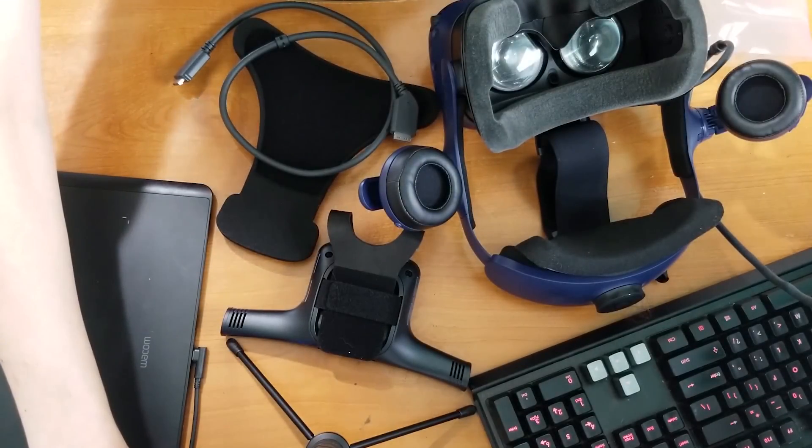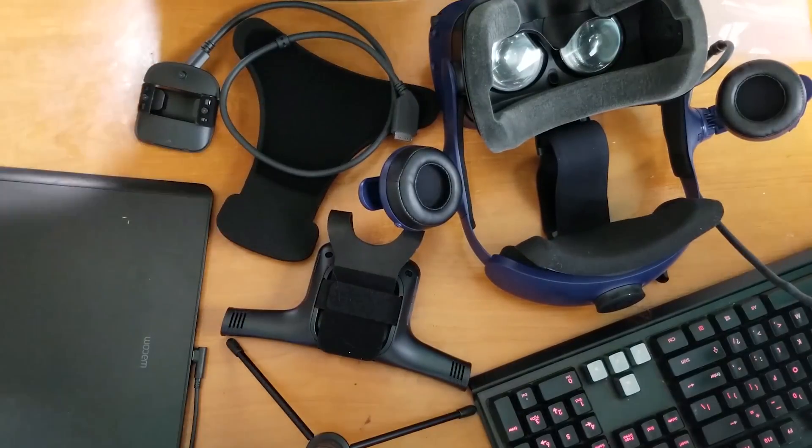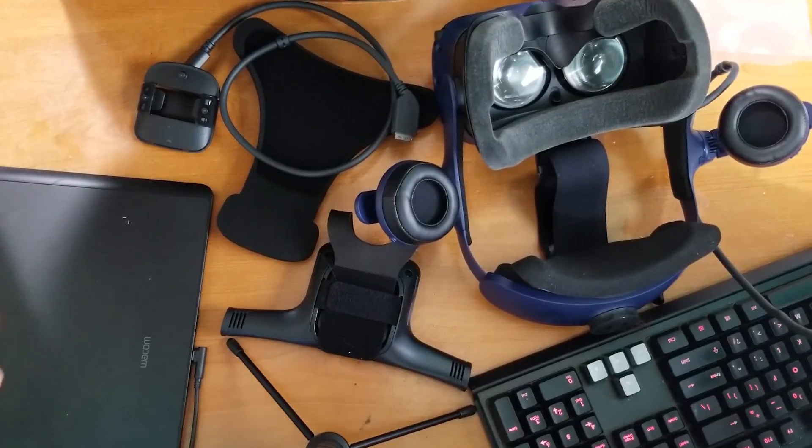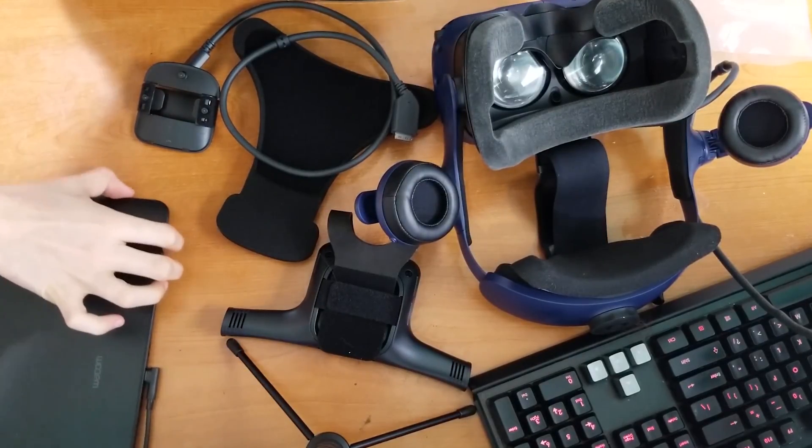I'm going to show you today how to put together your HTC Vive Pro wireless adapter. The instructions I found weren't very clear, but I'm hopefully going to show you how to put it together and have some fun.